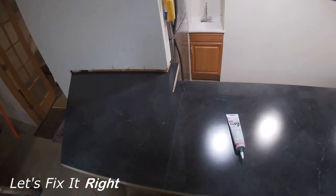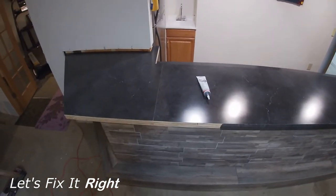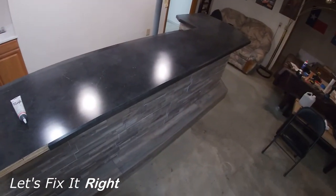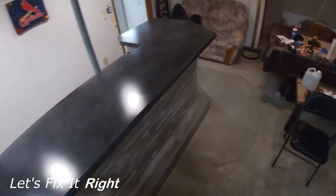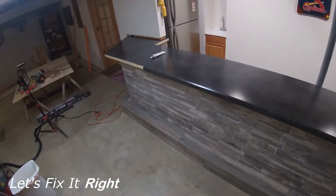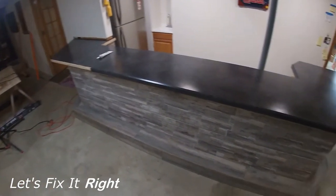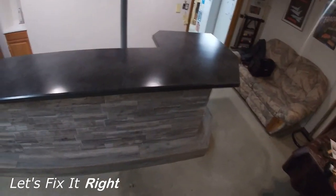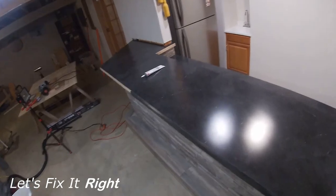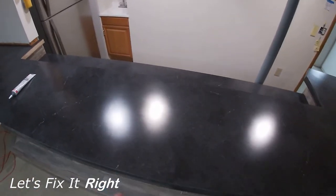Next, I'll finish adding Wilsonart beveled edge around the bar perimeter. As I mentioned earlier in this episode, I will cover this in detail in my forthcoming multi-part series on how to finish your basement, which includes episodes on how to build this bar.